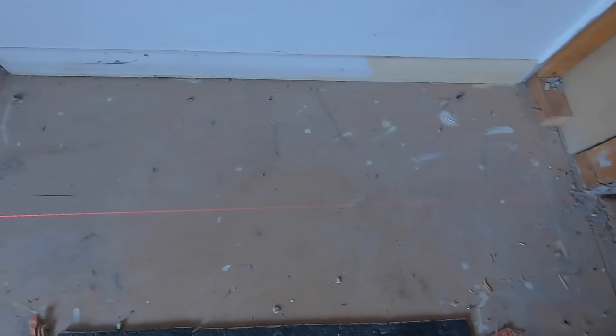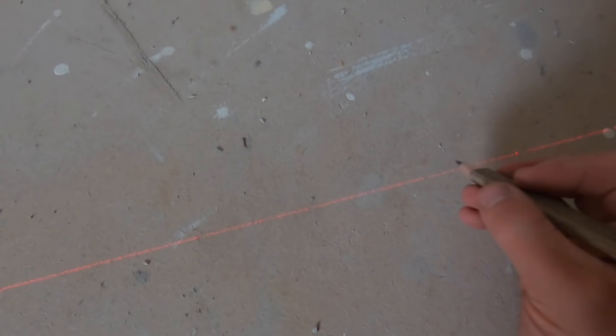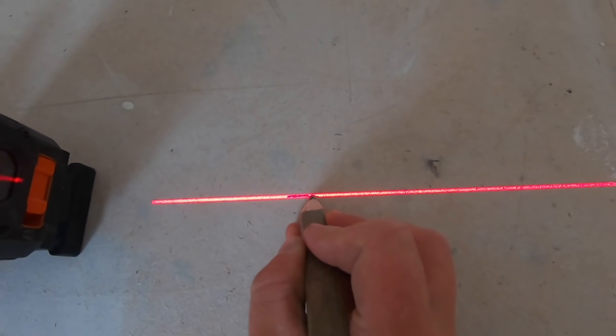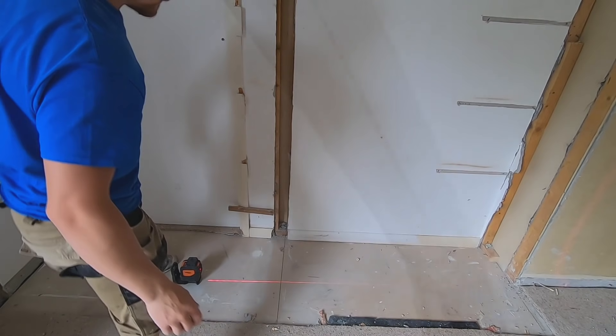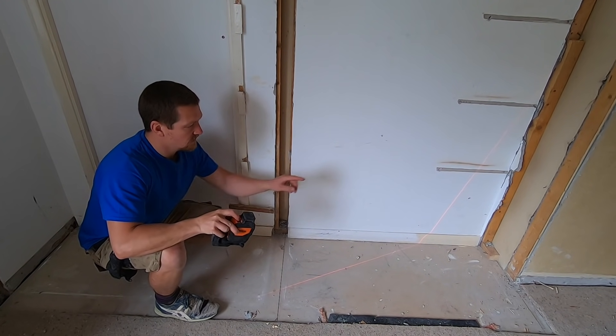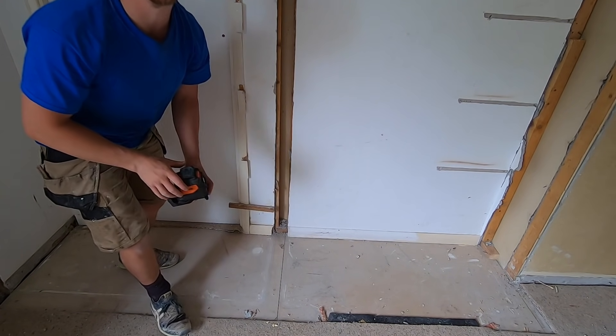So now we've got a decent line at the bottom and the same at the top. What we're going to do is put a quick pencil mark down, right at the forward edge here. And then we know exactly - we can follow through with the straight edge. So we've got a line. A good thing to do now is to run a timber in line with the markings we've got and then just see if it runs through on the wall.